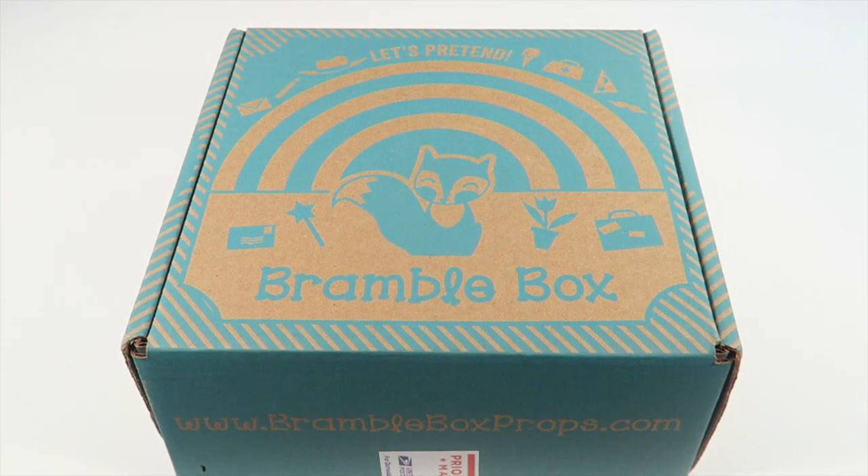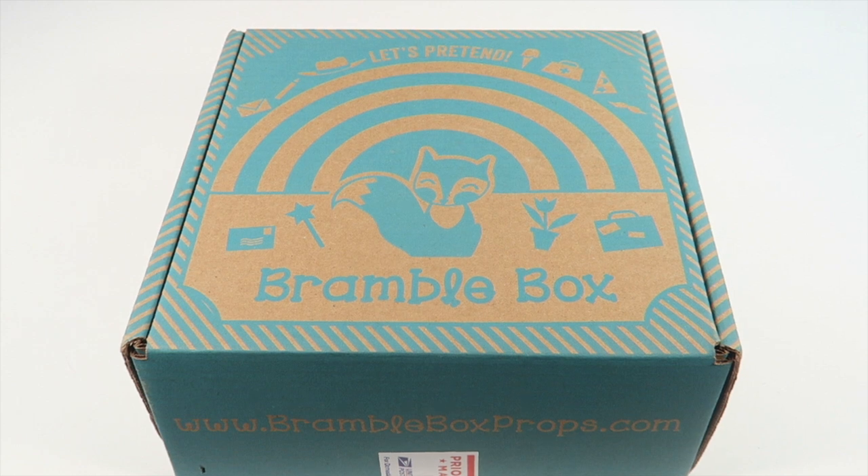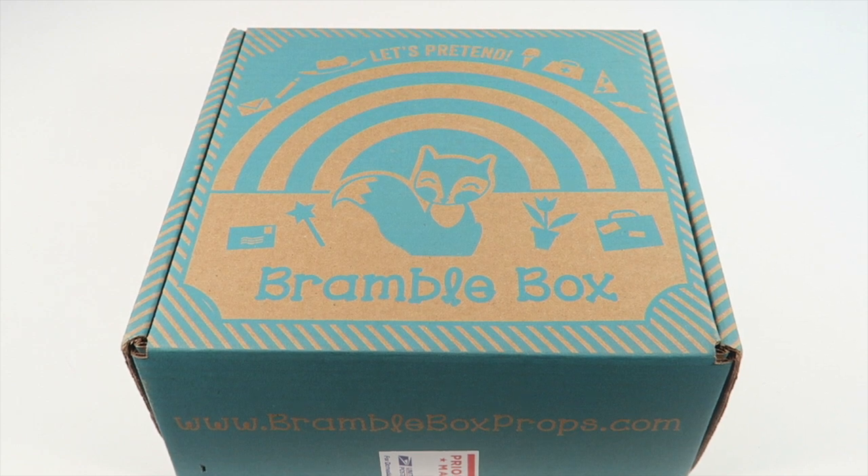This is my unboxing for Bramble Box for March 2016. This is a box for kids three to eight, and it's all about using your imagination. There's going to be a general theme to the box and then different props and activities for your child to do, and this is a really fun subscription.